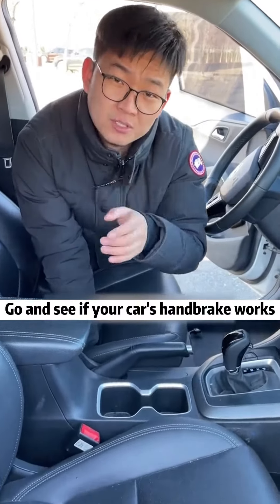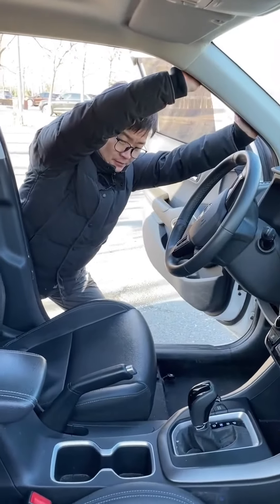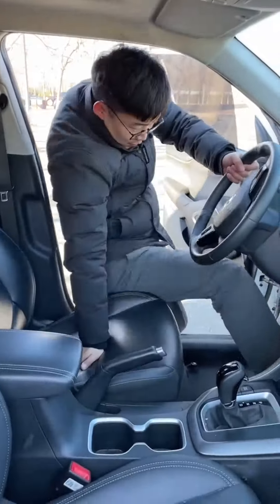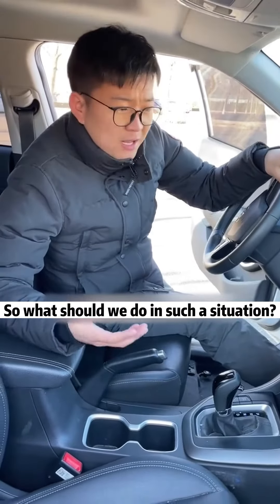Go and see if your car's handbrake works. Do you see it? Can't stop at all! So what should we do in such a situation?